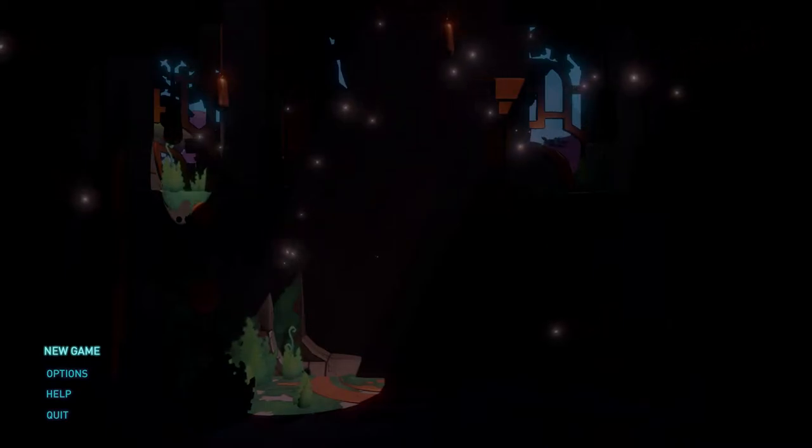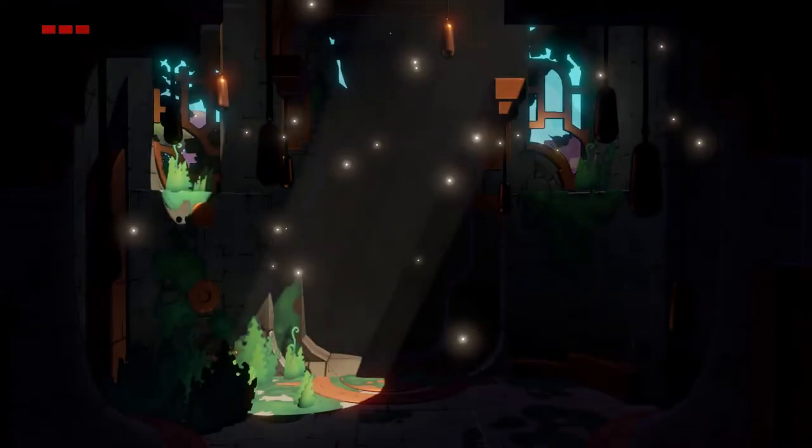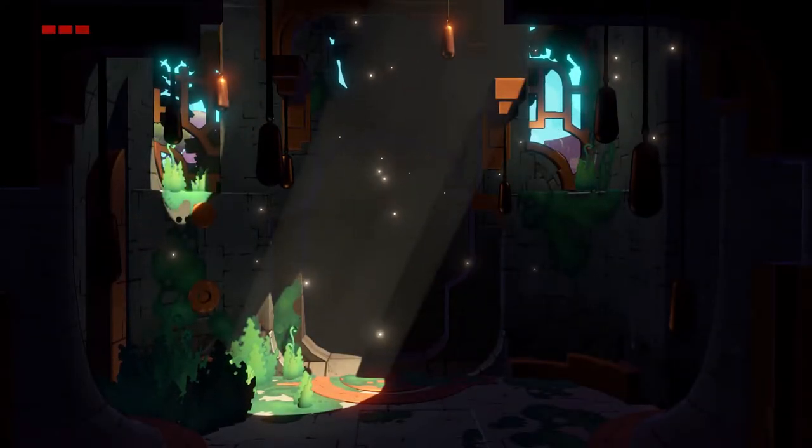Hello everyone, welcome to a new game that I picked up because it was advertised at me. I know, I'm bad. This is Hob — it was recently cheap, basically, so I picked it up, thought I'd have a go at it.